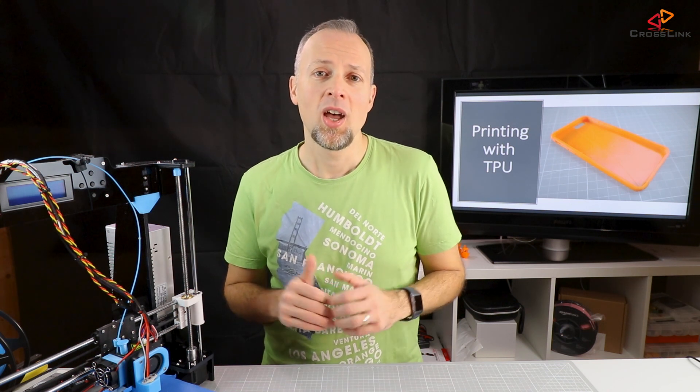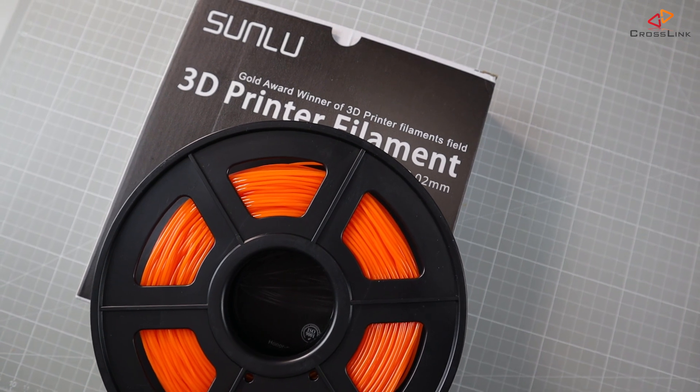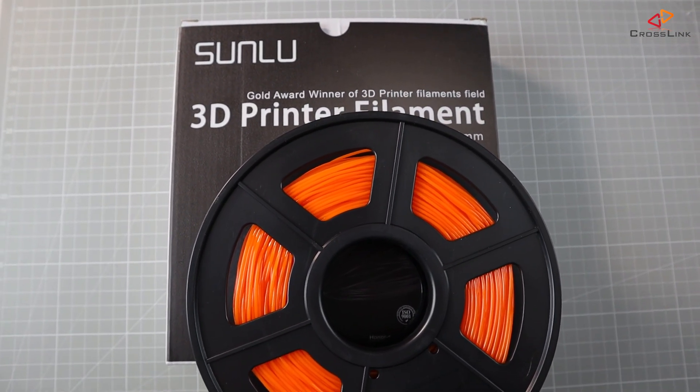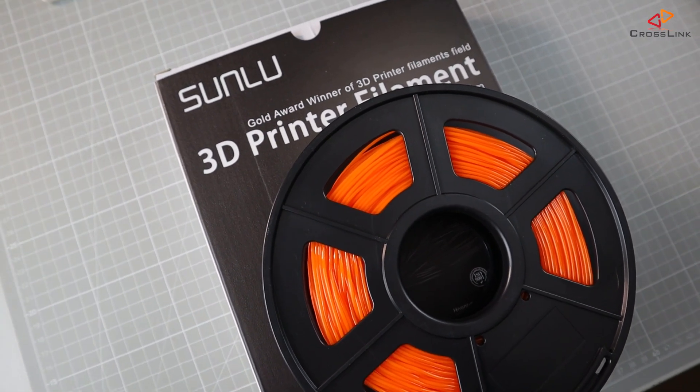Recently I wanted a new phone case for my iPhone and I had the idea of printing one using flexible TPU filament. However, it turned out that this is not a really straightforward process and new tweaks and settings need to be done to make printing TPU on the Anet A8 a reliable endeavor. The material used in this video is the Sunlu TPU from the link in the description. All the settings have been adjusted for this kind of material. I've also included my Cura profile below.